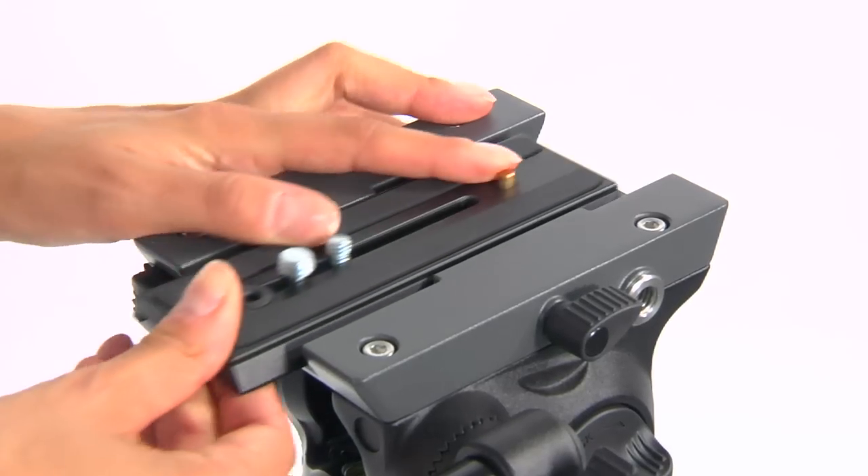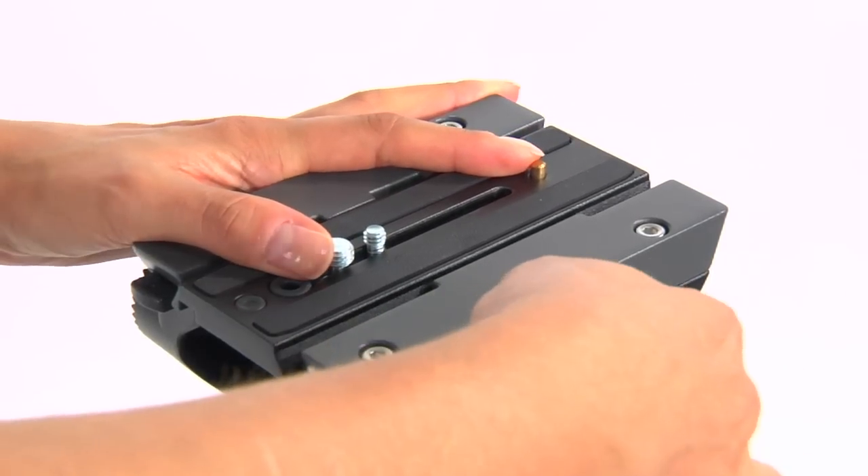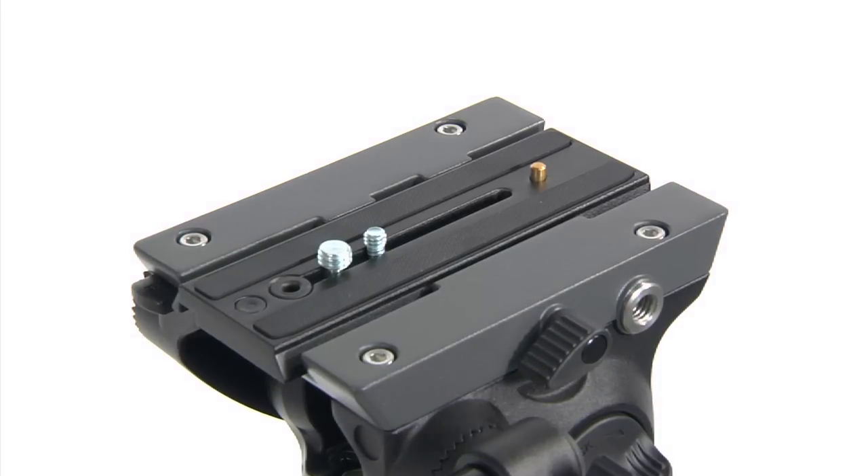A 140mm sliding plate with 1/4-inch or 3/8-inch attachments and anti-rotation pin provides a wider balancing range. This plate is fully interchangeable with those equipping the 504HD and 509HD heads.